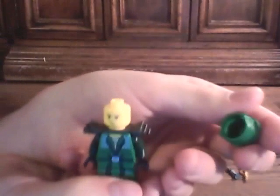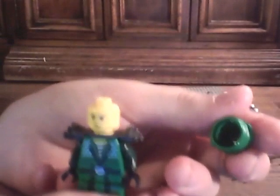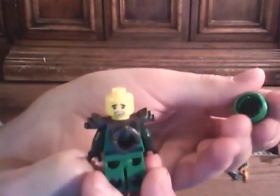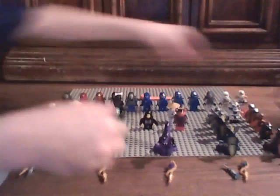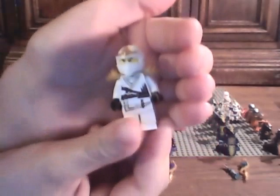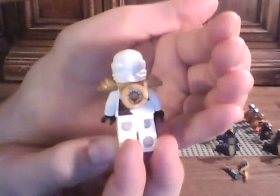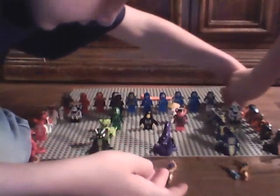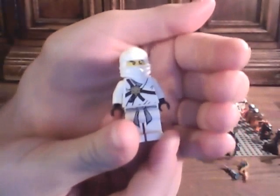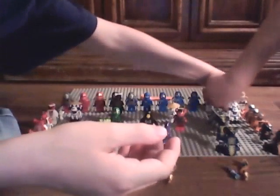This is not custom - this is from the set, the Epic Dragon Battle. And next we have Zane ZX. Back printing. Next we have Zane DX. Back printing. Next we have Kendo Zane. No back printing.